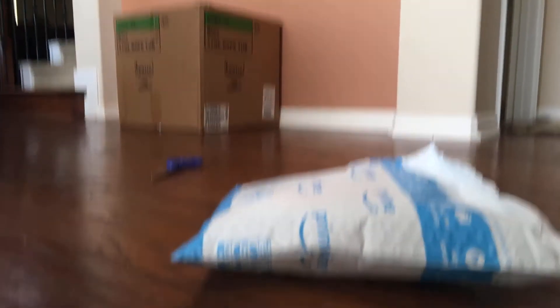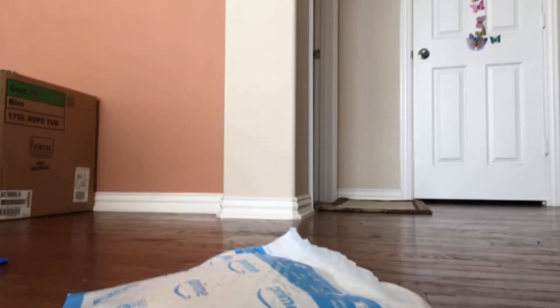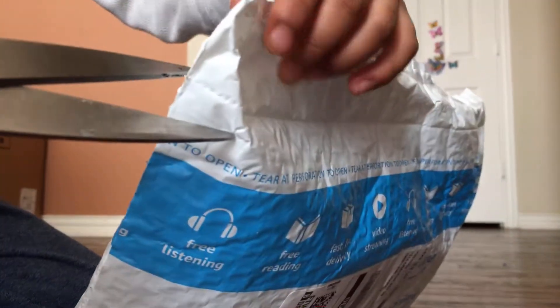I just need to put it in a good perspective. I think now you guys can see it — if I just hold it up a little bit. Yeah, I guess now you can see it, so let's get into it.